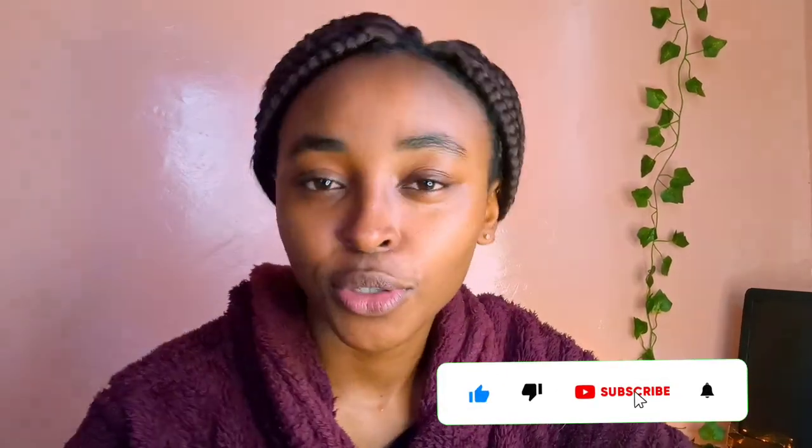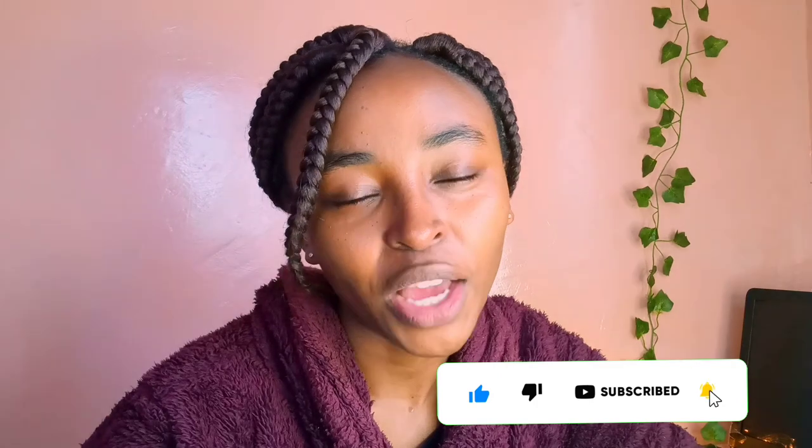Like, share, and recommend this video to your colleagues and friends. Share widely, share the love so the community will grow. Thank you all, love you guys. Bye, till next time!